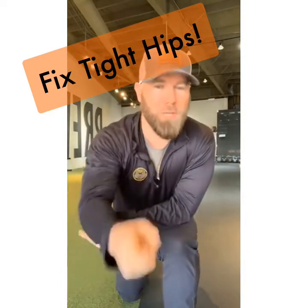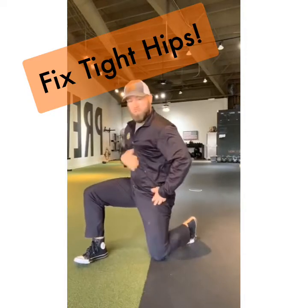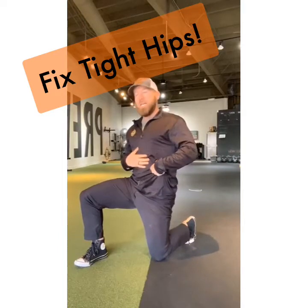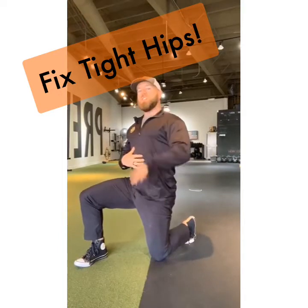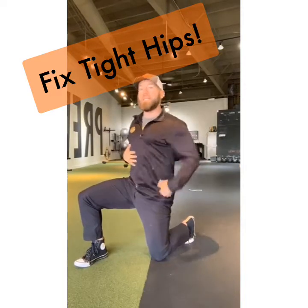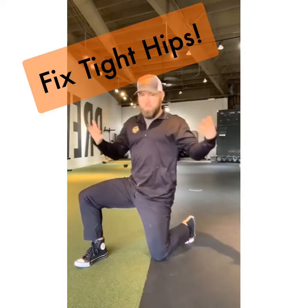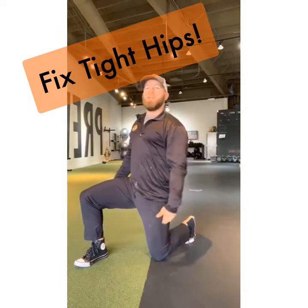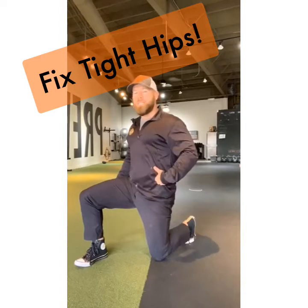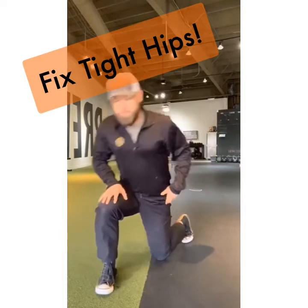Let's talk about what the hip flexors actually are. The quad muscle is a hip flexor, and then there are deeper hip flexors you can't really see that share some of the same action. So in the 90/90 position we want to make sure the quad is staying open and lengthened. We want to tell the quad to open and remind the hip flexor that this is where it can be — not forcing it into a position it's not ready for.